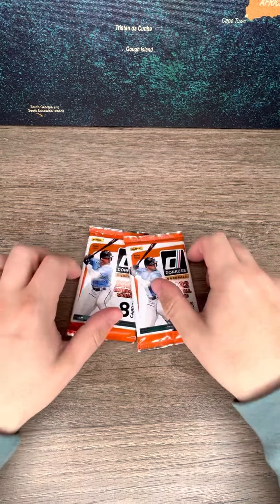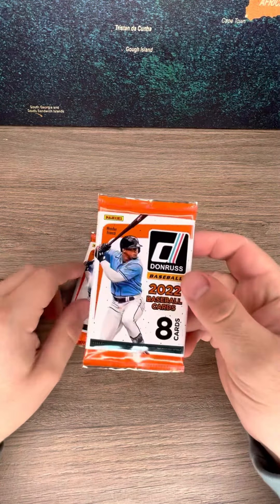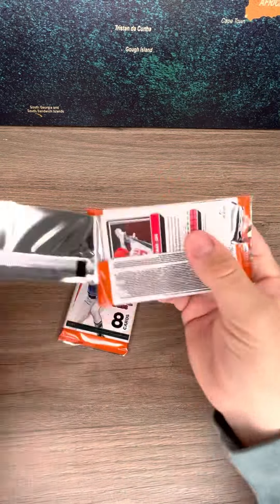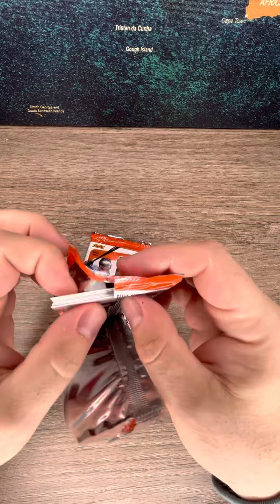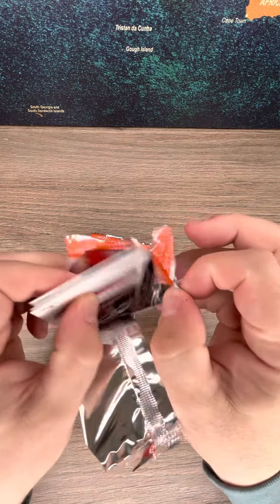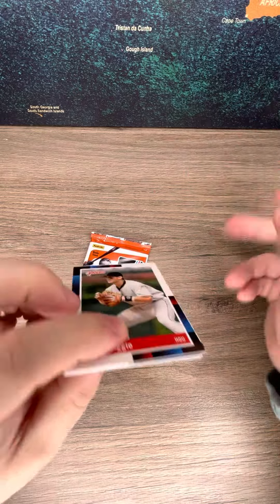Alrighty everybody, new break, opening up two packs of Donruss 2022 baseball. These are hobby packs, got them from a hobby shop today. I did redeem Paul Goldschmidt and Aaron Judge 2022 Topps Chrome, so I got $40 in store credit.